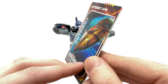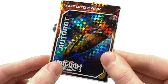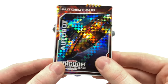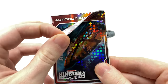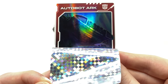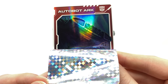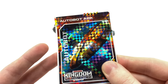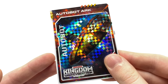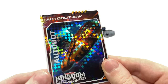A special feature these cards include is that they reveal the fate of the character or spacecraft you get. Here for the Ark you can see it crash-landing, and when you peel this foil off it has crash-landed — where I imagine we'll be introduced to some of the Beast Wars characters. These may pose as spoilers for the Netflix series, but definitely a nice inclusion. As the Kingdom line progresses we're going to be getting some really nice character cards.